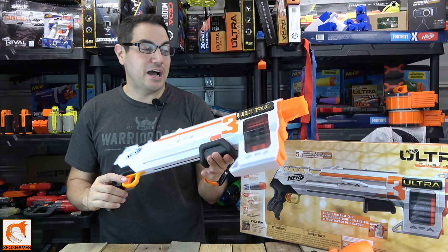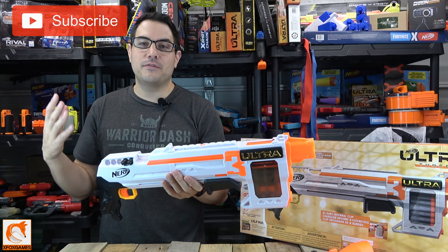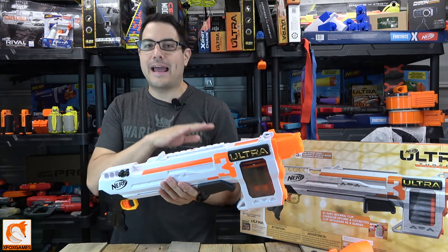Hey guys, Joe here from Xbox Games. Check it out — we have the Nerf Ultra 3. Do you guys remember, we reviewed a lot of the Nerf Ultra line as they were coming out.